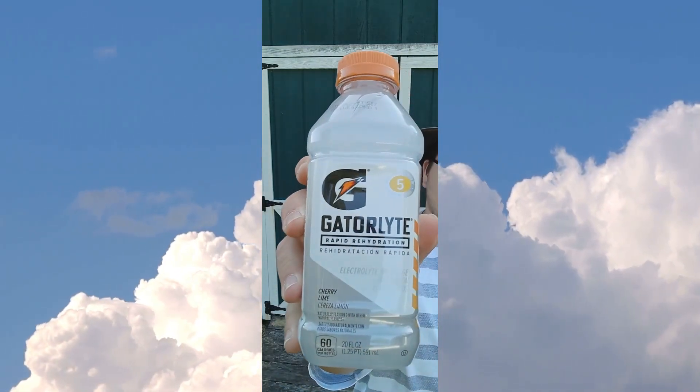Today we have Gatorlite Cherry Lime. With 60 calories, it contains no fruit juice. It has 5 electrolytes: sodium, potassium, chloride, magnesium, and calcium.